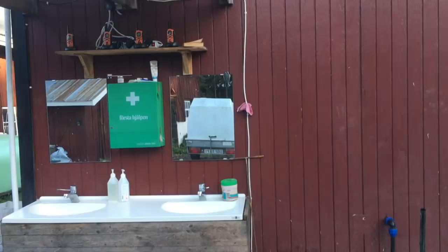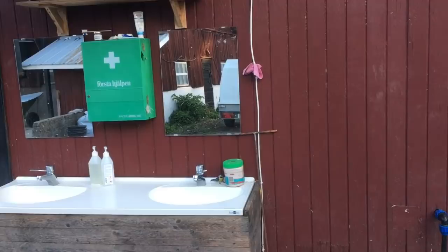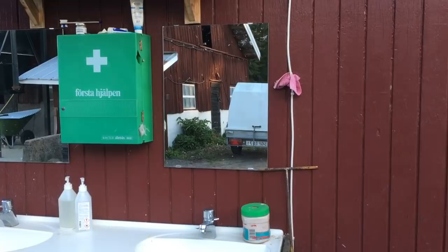This little blue tit has been hanging around the mirror all day, flying at the mirror. It's a big day.